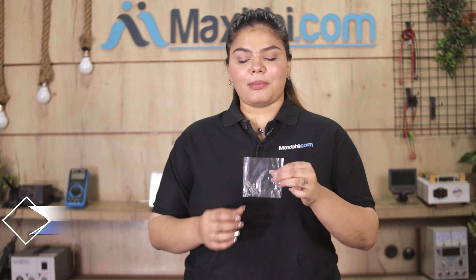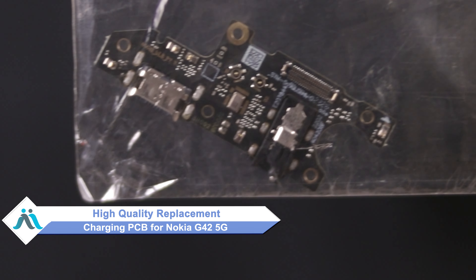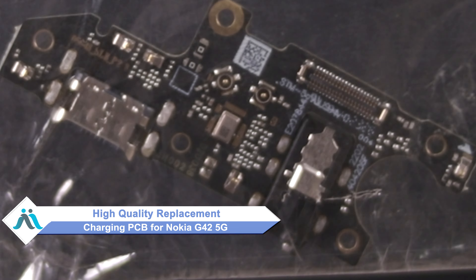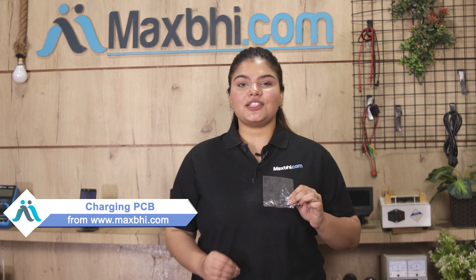Don't worry — you can buy a high-quality replacement charging PCB for your Nokia G42 5G at a very affordable price from MaxBee.com, and fix your phone yourself at home or get it repaired by any professional very easily. Yes friends, you can buy Nokia G42 5G's new charging PCB from our website MaxBee.com.